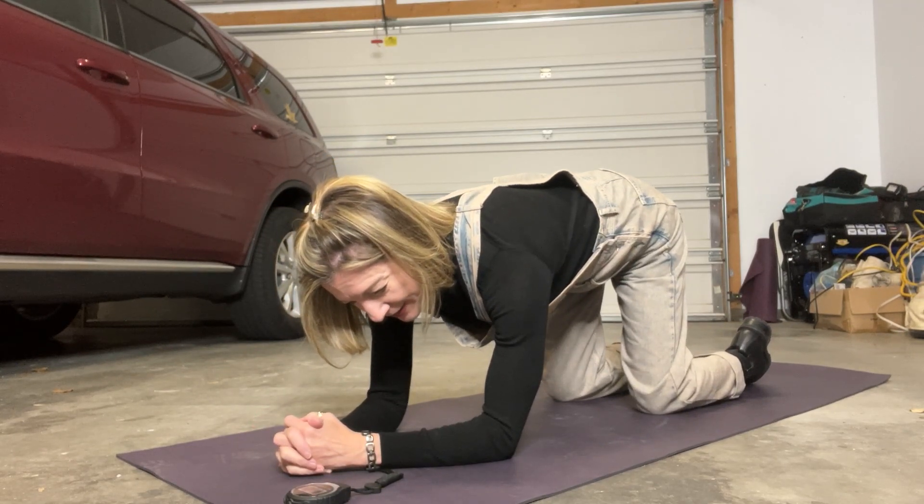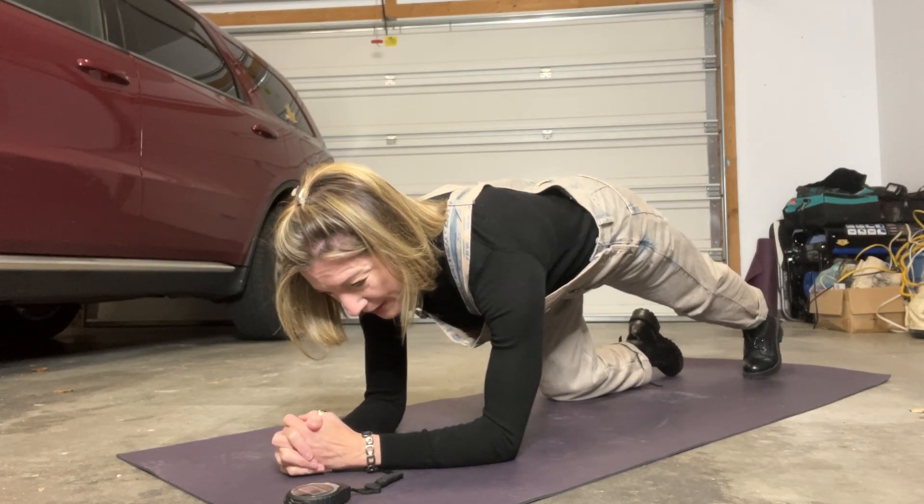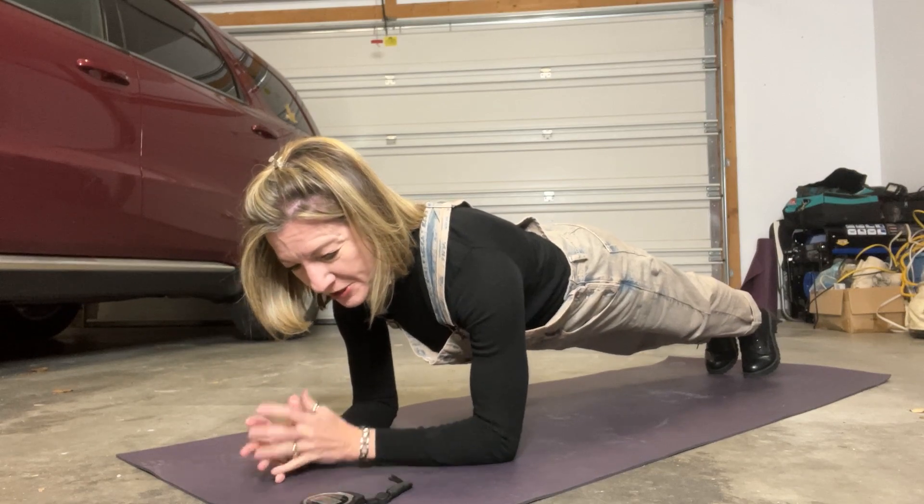Pull your shoulders down your back, then lift your upper back, lift your chest, pull in your belly, come up on your toes, and shift your weight forward slightly.